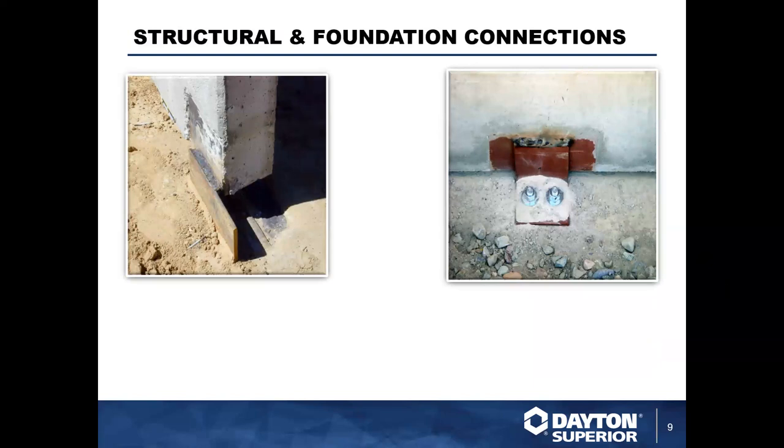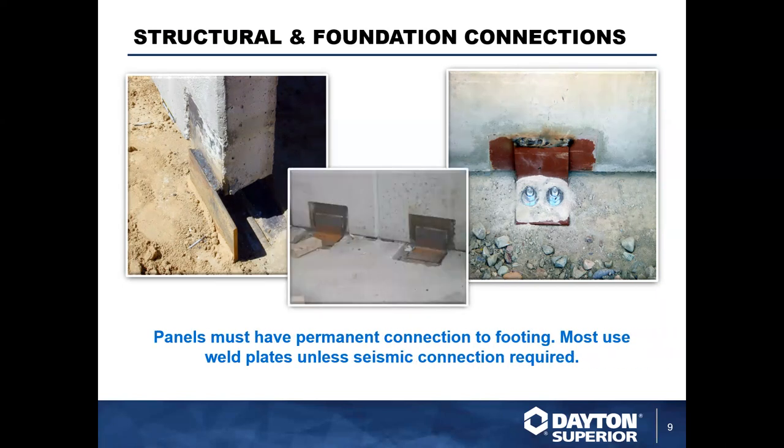Here are some pictures from the field. On the left you've got a typical welding application; on the right a hybrid where there's a weld plate attached to a brace connection bolt. The panels need this permanent connection — most are going to use weld plates or something similar unless you're in a seismic zone, at which point engineers will look at other options. This would then often be poured back or covered up — that's the base connection you'll see with embedded weld plates.